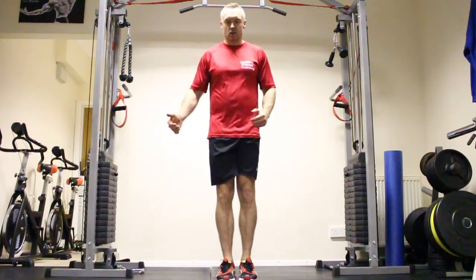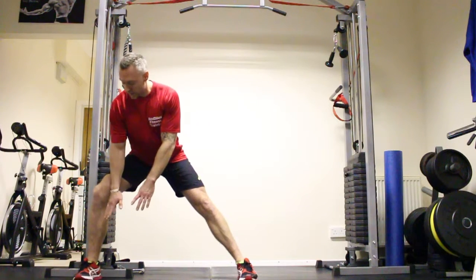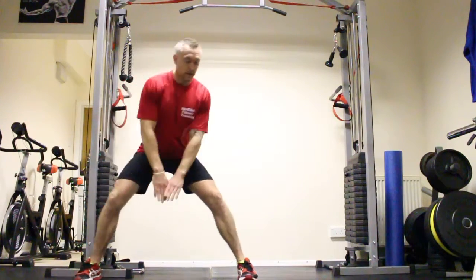We're going to step out side to side and try 10 reps each side. When I step out, plant my foot flat on the floor, get the knee over the toes, other foot facing forward — one leg straight, one leg bent — then come back in.